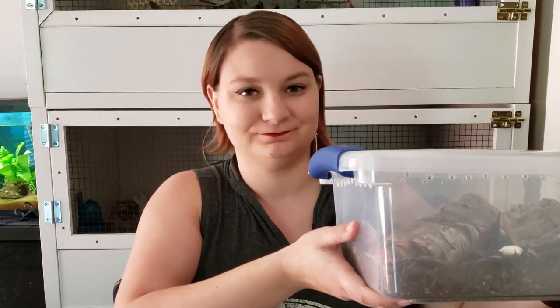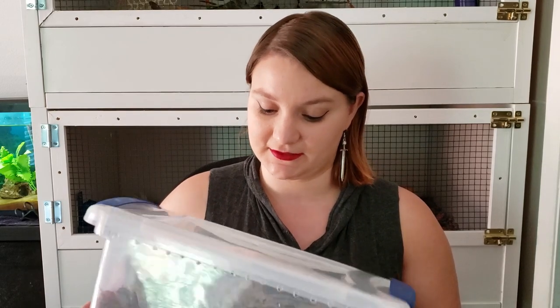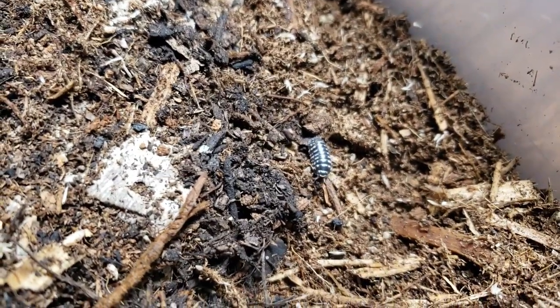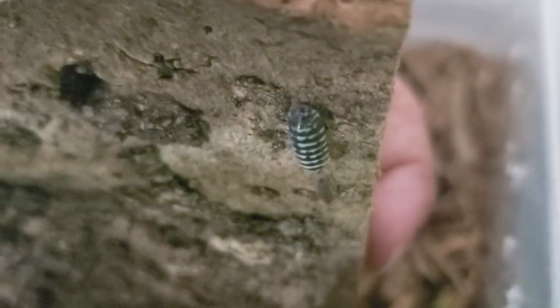Here they are. I got 10 zebra isopods at the Arlington Expo a few months ago. I've had these guys since February, but because it was my first experience with inverts, I wanted to make sure that I was confident in their care and that nothing crazy was happening before I showed them to you guys. Recently I've noticed some baby isopods in here, so I think it's safe to assume that they're thriving and doing really well.